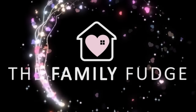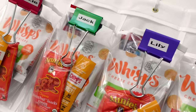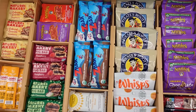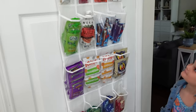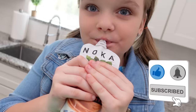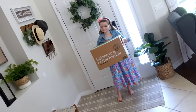Hey guys, Jennifer here with The Family Fudge, and in today's video I'm going to share with you seven different ways that you can set up a grab-and-go snack station in your home. Now, if you're like me and have some little ones at home and you're frequently hearing 'Mom, can we have a snack?' then these ideas are going to be especially helpful. I also want to thank Thrive Market for sponsoring today's video.